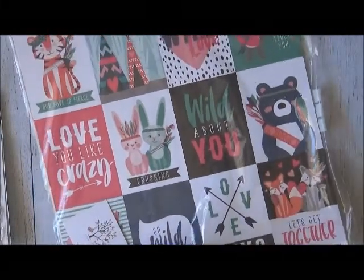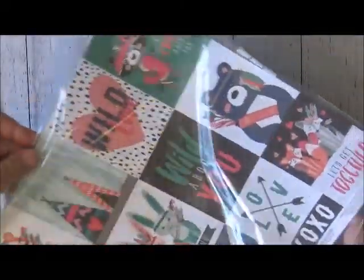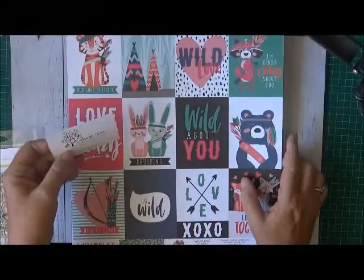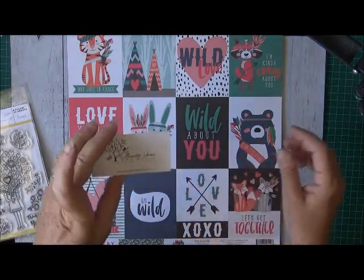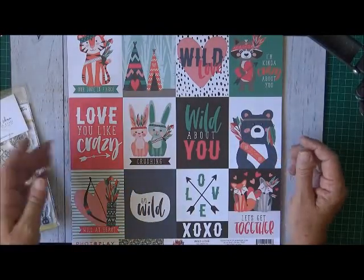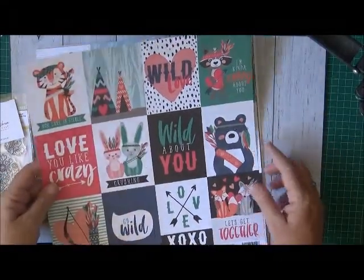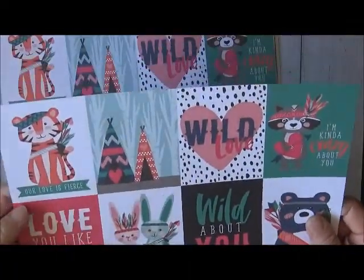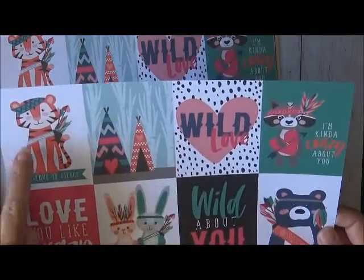The next thing I wanted to show you is the 12 by 12 papers that Aunty Vera sent me. This is Aunty Vera's card — Aunty Vera Scrap and Craft: live it, love it, create it — and her website is auntievascrapandcraft.com.au. You can actually purchase all these papers and everything in the kit through Aunty Vera.